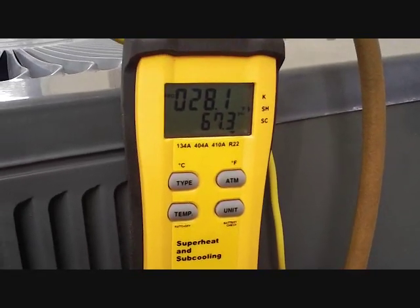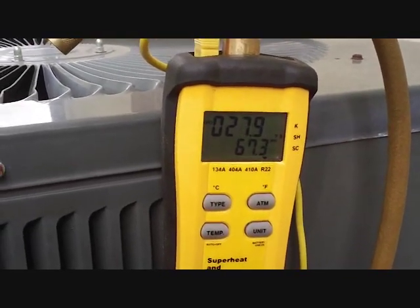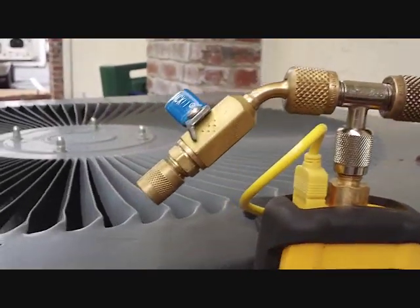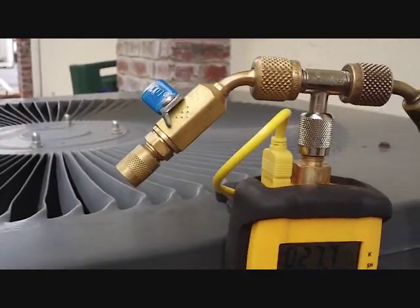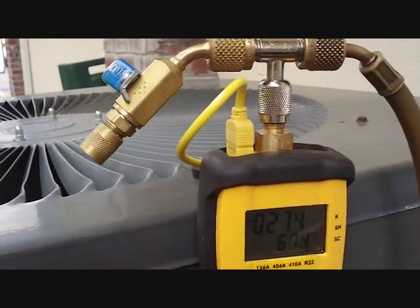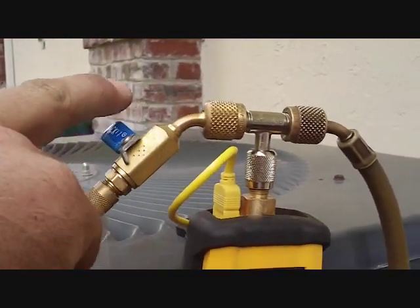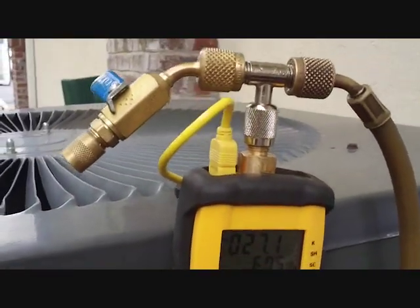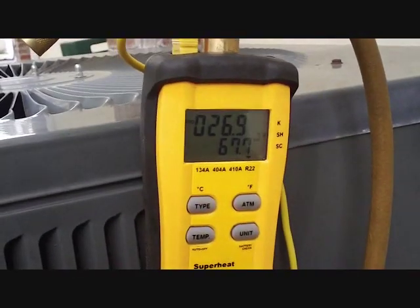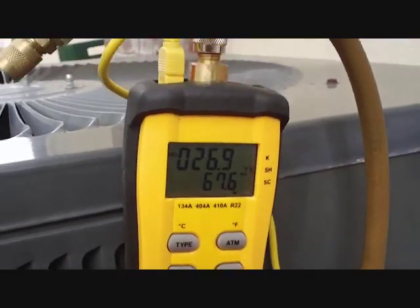We're at 67 pounds of pressure. It's about 80 degrees outside, so that's not too far off. It's about 77 or 78 inside, so that makes a difference too. There's our Yellow Jacket manifold — if I want to hook up the charging manifold I hook it up here and go back to the refrigerant. I have regulated how much refrigerant I'm putting in with this, and it seems to work pretty good. We're down to 26 now — let's give it a few more minutes and we'll check on it.